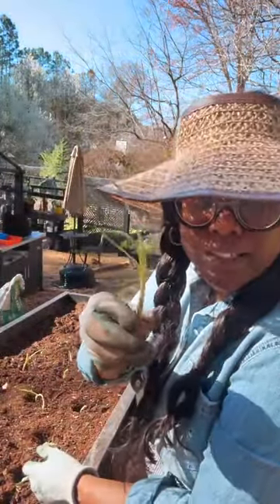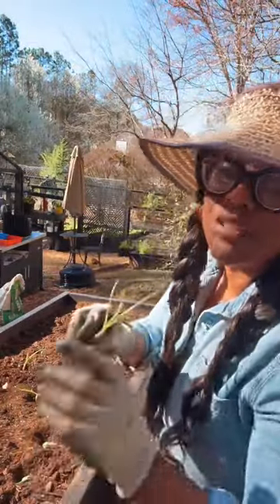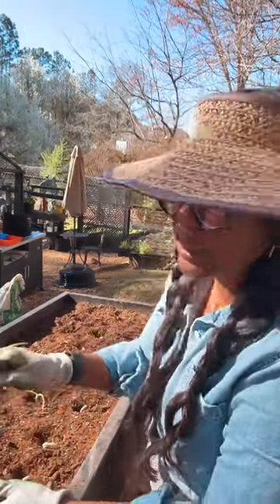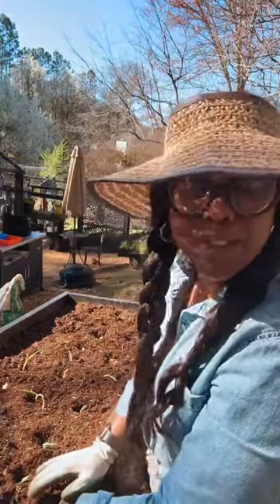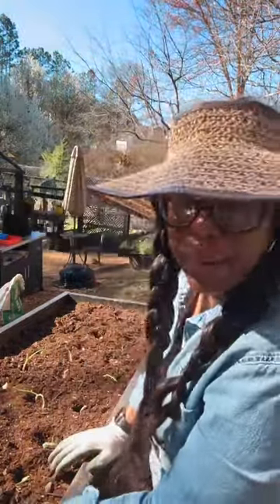I know y'all got some onions that look like this in your pantry — put that thing in the ground! As long as it's not rotting or oozing, don't plant that because it won't do anything. But if it just has a sprout, put it in the ground. Some people cut off the sprout and still eat them, but you can also plant it.